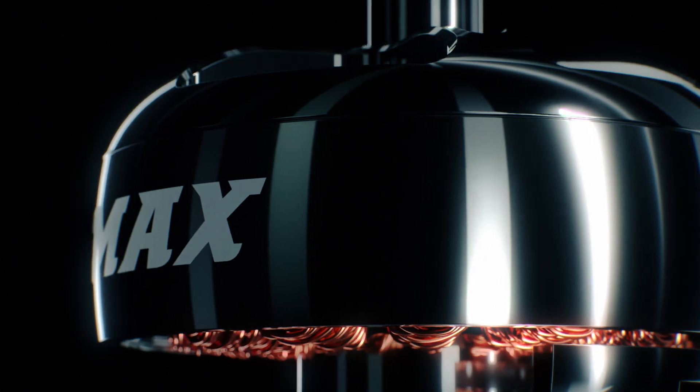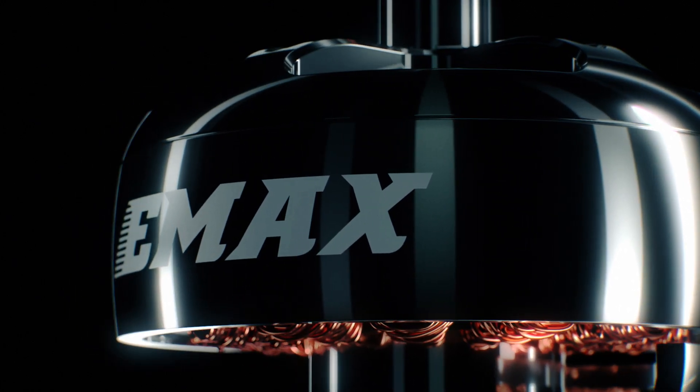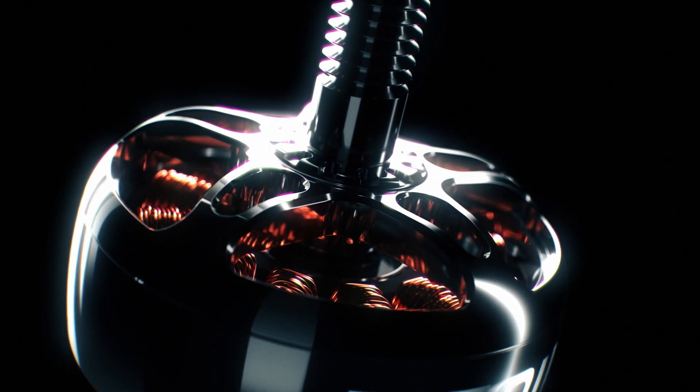The engineers at Emax are always seeking new ways to design the ultimate motor with brushless technology. In their efforts, they produce the Eco2 series, a new line of brushless motors further improving on the performance and durability, while retaining the same affordability.